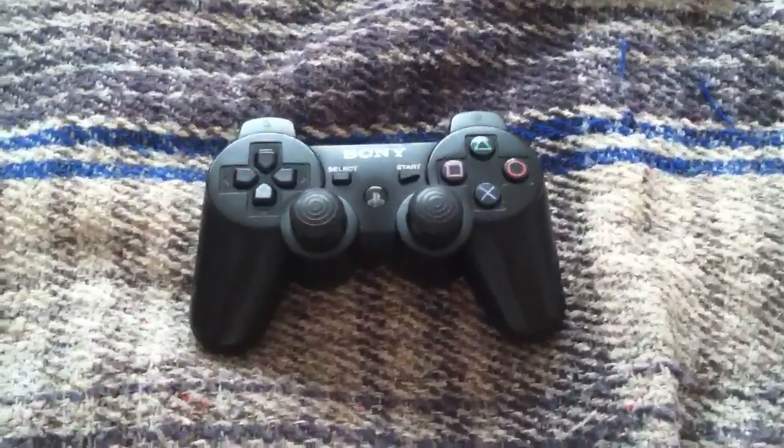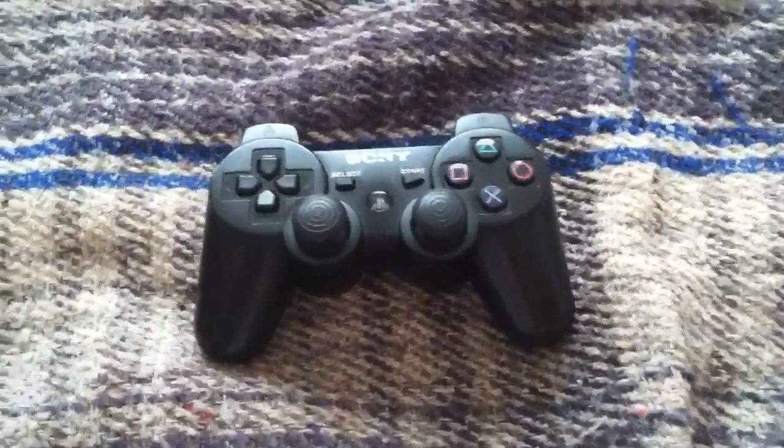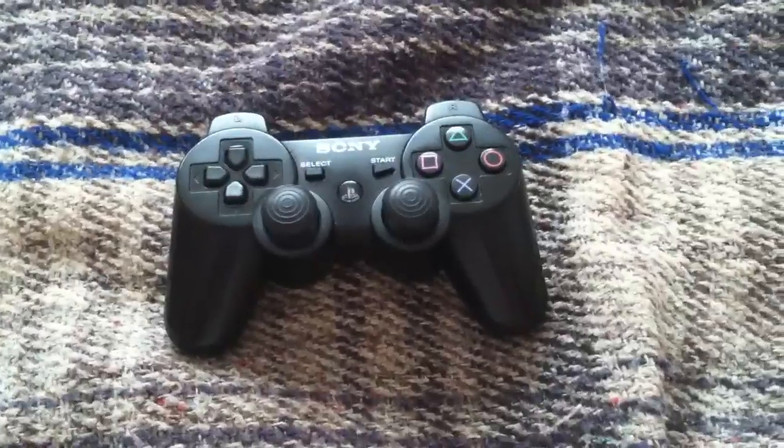Hey everyone, YouTube, Elias Feldsoulos here. I'm bringing you all a quick tutorial on how to reset your PlayStation 3's controller.